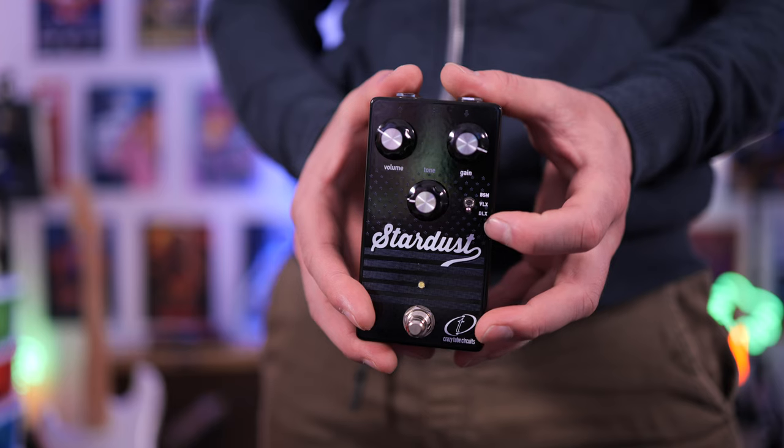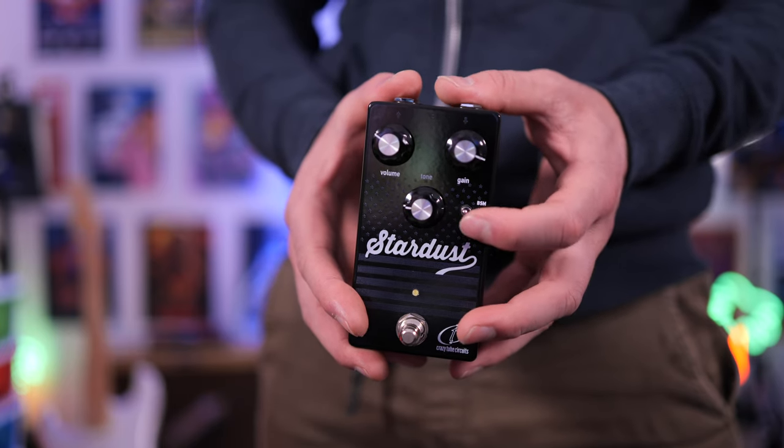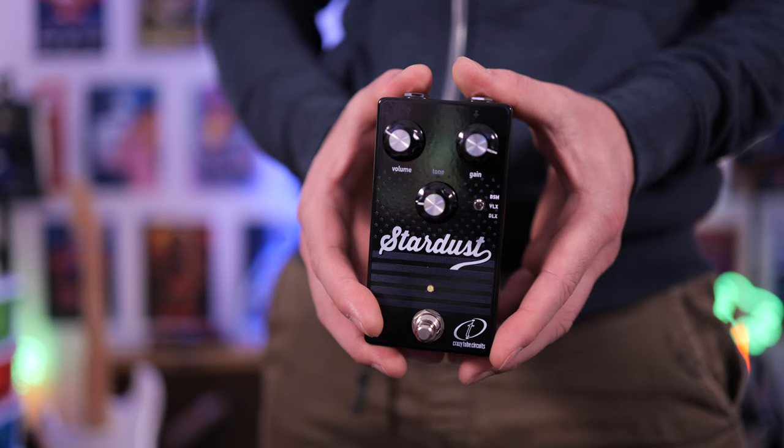We get three different settings. With the toggle switch down, we get a Deluxe Reverb; we get a Vibrolux 210 in the center position; and a Bassman Black Panel amp with the switch in the up position. First up, you're going to hear this in the context of a jam track, then we'll go over to some isolated tones.